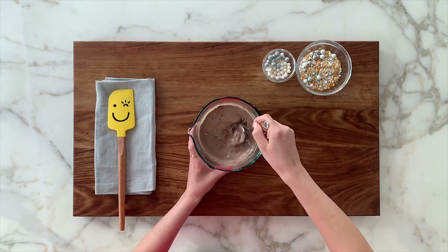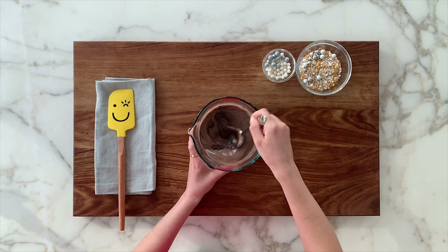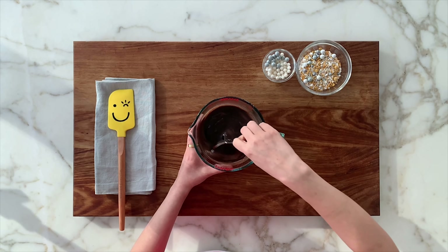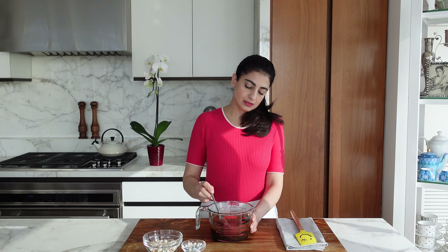So it's kind of liquidy like this right now, but as it cools, it's going to thicken up a bit. So we're going to set this aside and now start working on the chocolate bombs.